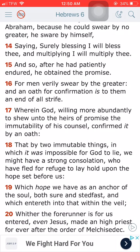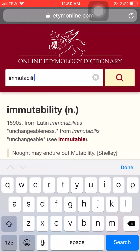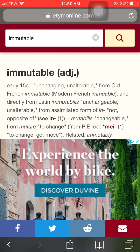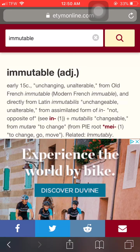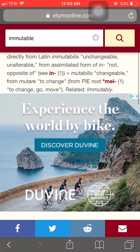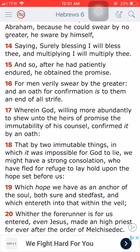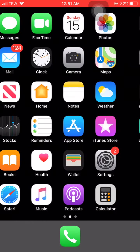By two immutable things in which it was impossible for the Most High to lie, we might have a strong consolation, who have fled for refuge to lay hold upon the hope set before us. And we have to hold on to it with our last breath. The will of the Lord is not going to change. His words are not going to change. He loves Israel. He made that promise with Israel and he's not going to change it.